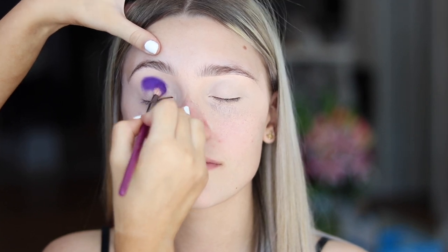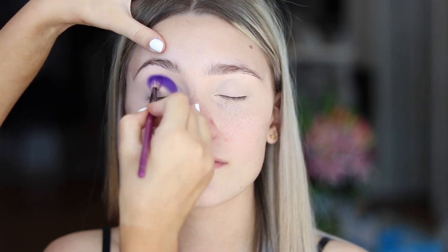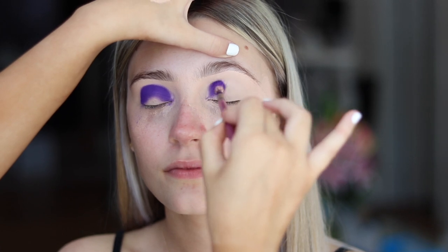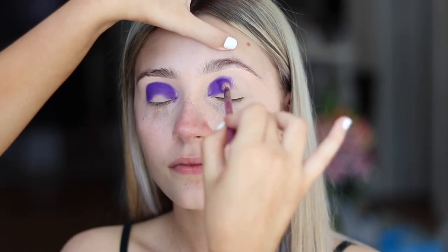Now I'm going to start by applying the purple. This is just out of the Morphe 35C palette and I'm doing small circular motions just straight into the crease. And then doing the same on the other eye.